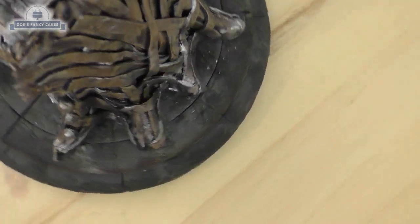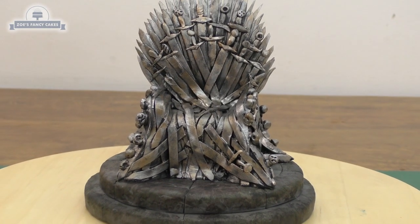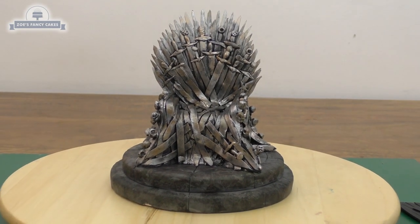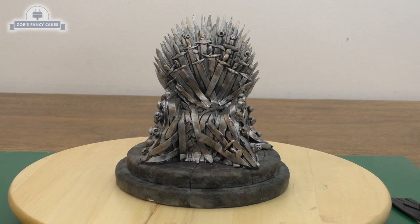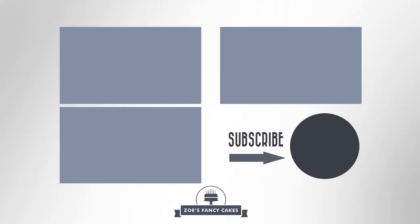That's all finished and ready to pop on top of a cake. Be careful when picking it up that you don't catch any icing off the corner of the board. The top is quite heavy so you will probably need to dowel your cake before sitting it on top. I hope you enjoyed this video - thank you for watching! If you like the video, be sure to hit the thumbs up and leave a comment below. You can see more tutorials by clicking the images on screen, and make sure you subscribe to stay up to date with future tutorials.